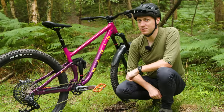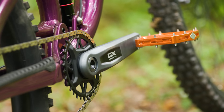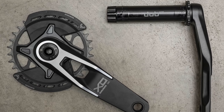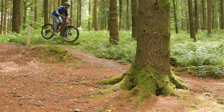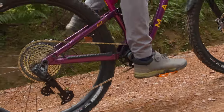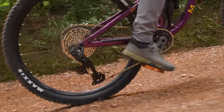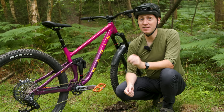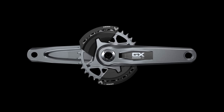Another area where GX Transmission treads its own path is the crankset. It's forged from aluminium but doesn't feature the eye-catching polished and hollow arm design seen on the XO version. Instead it has a recess that should keep it looking tidy and shoe scuff-free in the long run. As with the other transmissions, the cranks use a 55mm chainline for an improved chain angle when combined with the Transmission cassette. It also shares the unique independently removable two-piece bash guards, though this time they are composite rather than aluminium.